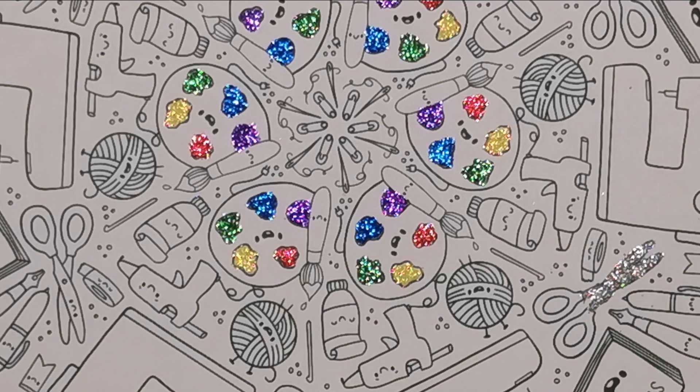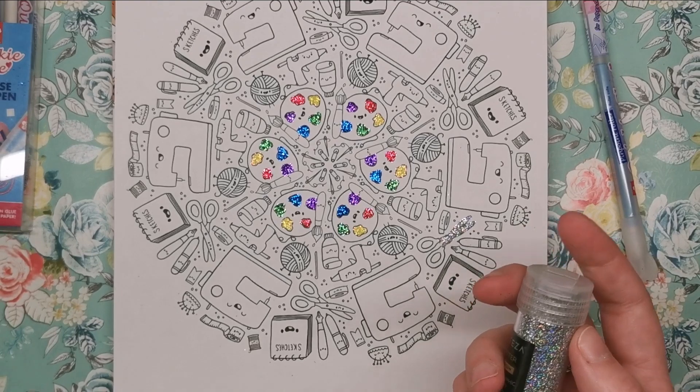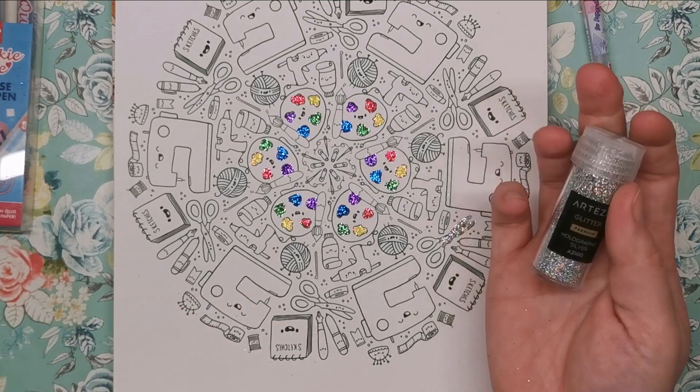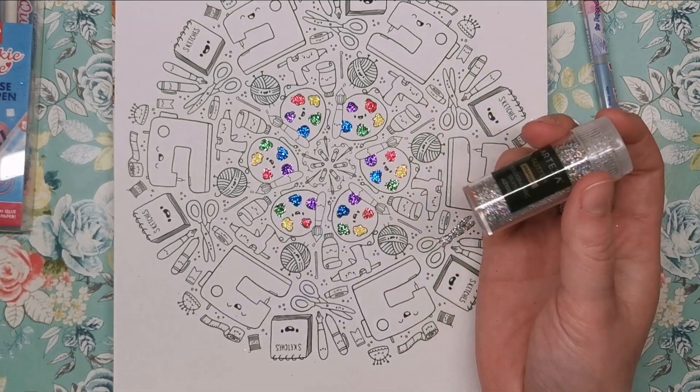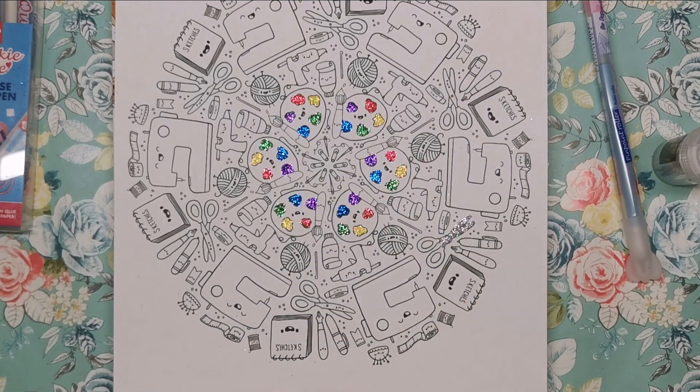So there you go — really really fun to do, quite messy, but it takes you back to your childhood! You're getting loads of glitter for your money, you can pour your excess back in so you're not wasting anything. I really hope you've enjoyed this, and if it's something you'll be doing in your colouring books do let me know. Thank you so much for watching and I'll see you soon on Colour with Claire!